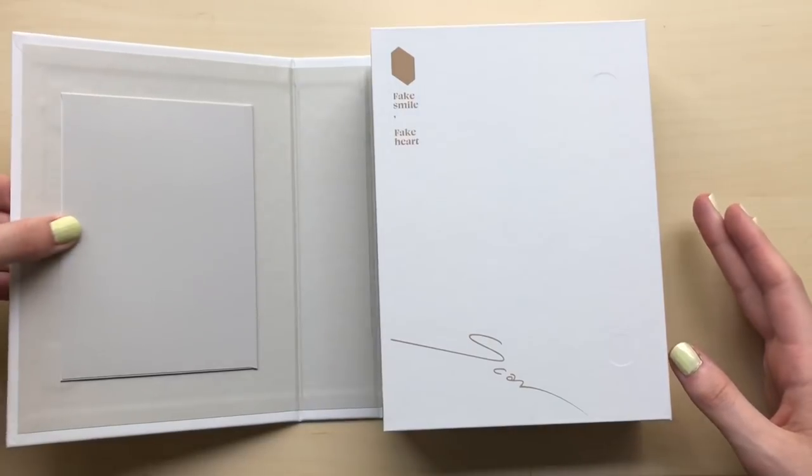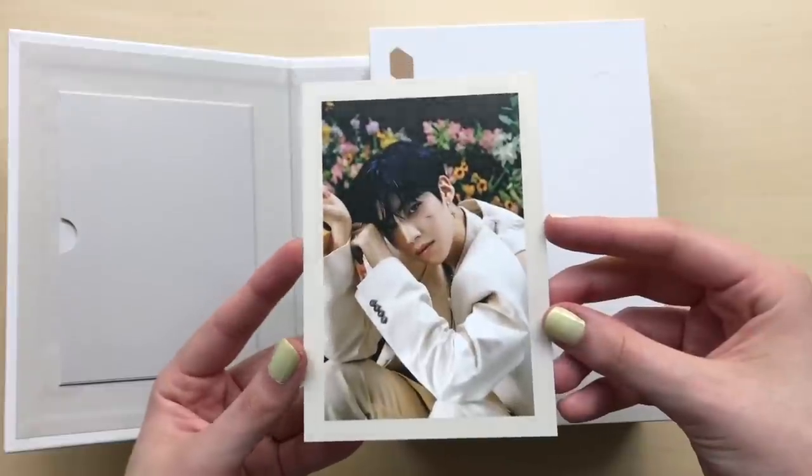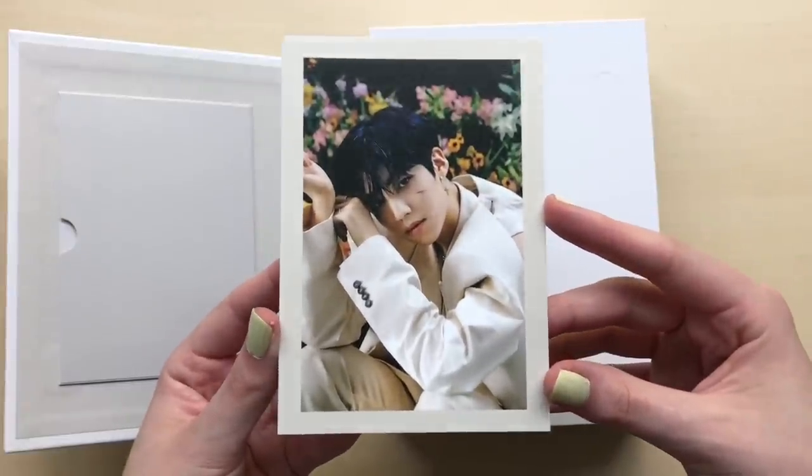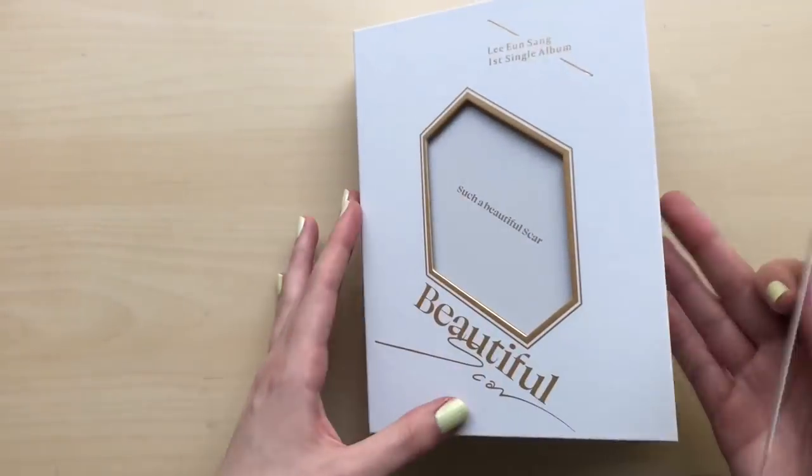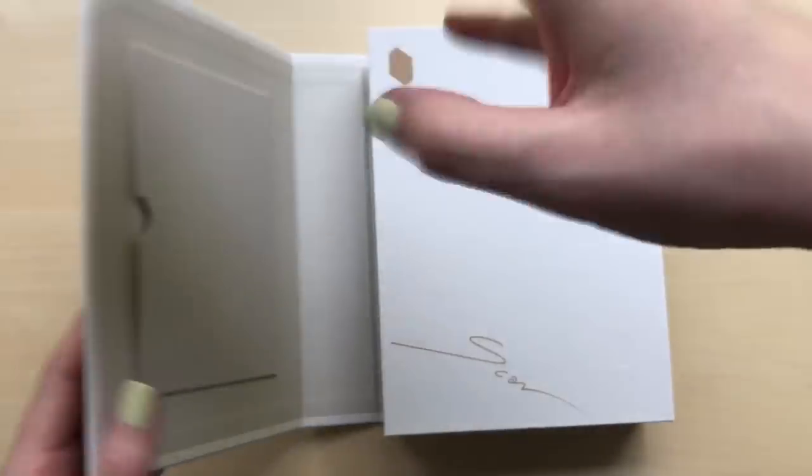So you can take this out — looks like you can. It's a postcard. Here is this really beautiful photo of In San. And that's what it looks like — such a beautiful scar. Which is the lyrics.